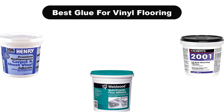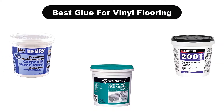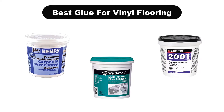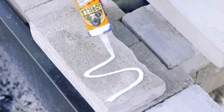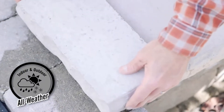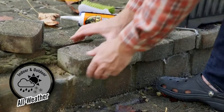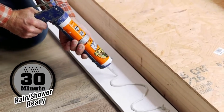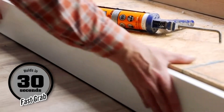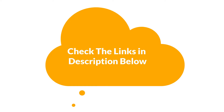Hello guys. In this video, we are going to give you an impartial review covering the 5 best glues for vinyl flooring in the market, which are the best for you considering some unavoidable factors that you might miss out without watching this video. Here, we are trying to help you find the best from a plenty of irrelevant products. If you want more information and updated pricing of the products mentioned in the video, be sure to check the links in the description below. Let's get started.